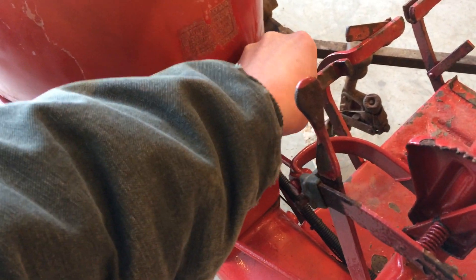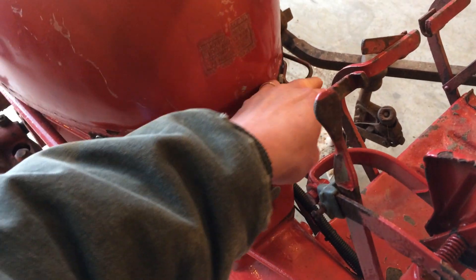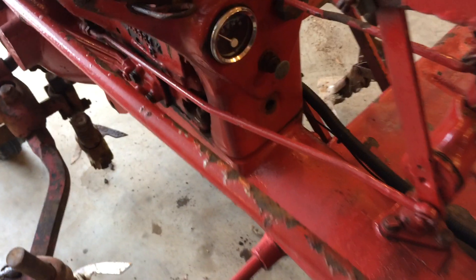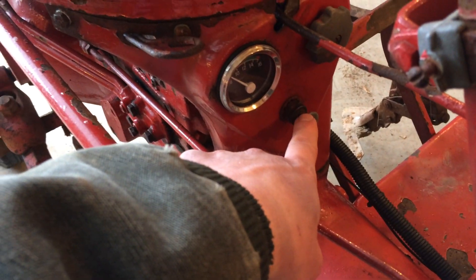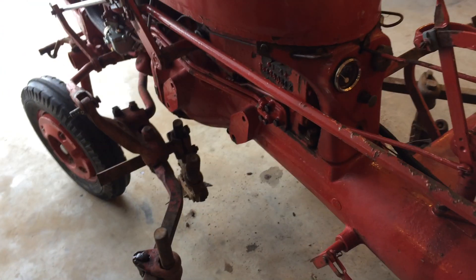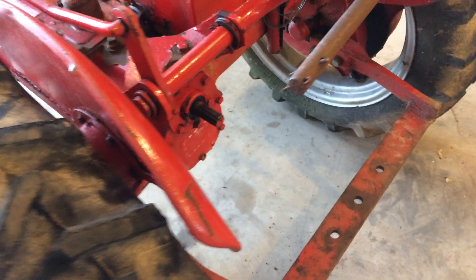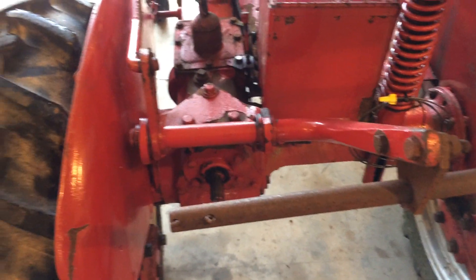This is the starter. If I were to pull this any harder, I would actually engage the starter motor to start the engine — but that's only if this button is pulled. These tractors, you just can't jump on and take off; you kind of got to know what you're doing. But they're fairly simple as tractors go.